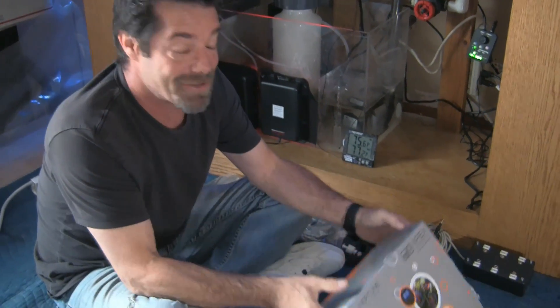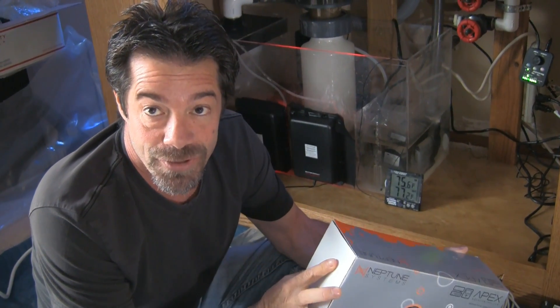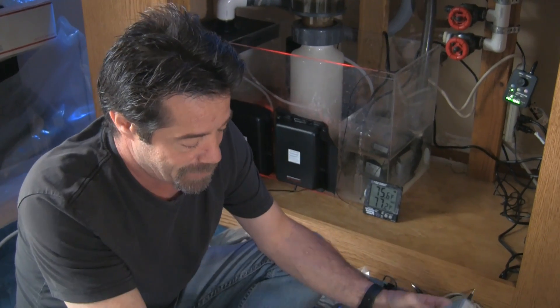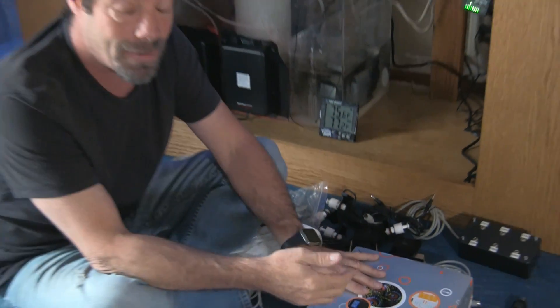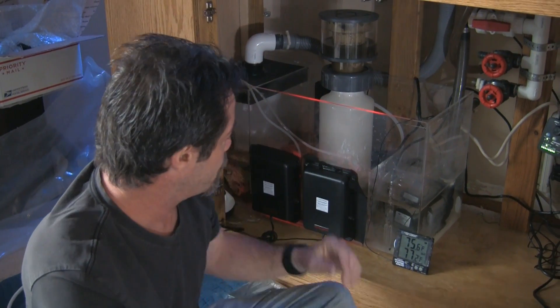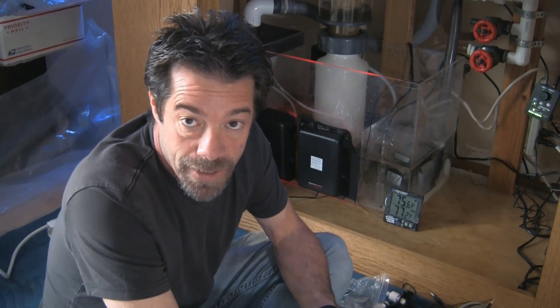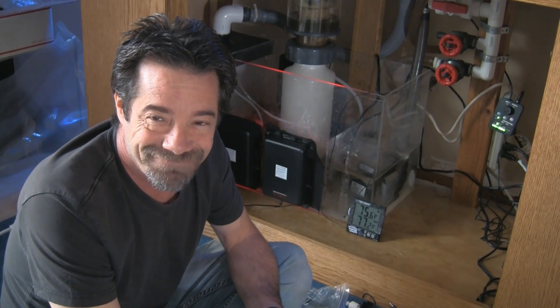Welcome to LA Fish Guys Aquarium Tech Talk. Today we're going to discuss the Neptune Apex controller and its setup, and in doing so we're going to bring Jim into the 21st century. We're at Jim's house setting up a full Apex system on his tank complete with ATO, automatic top off, lighting control for his main display and refugium. We'll be setting up various fail safes and remote monitoring. Stay tuned as we dive into the complete setup of the Neptune Apex controller and all components required.